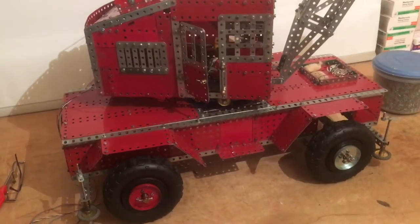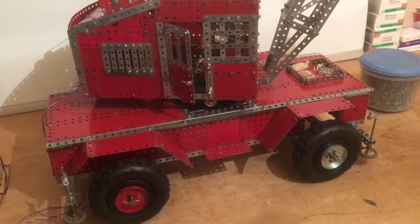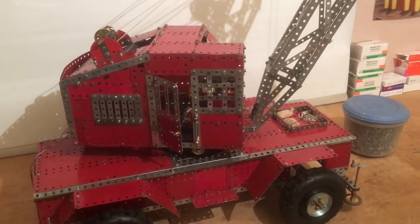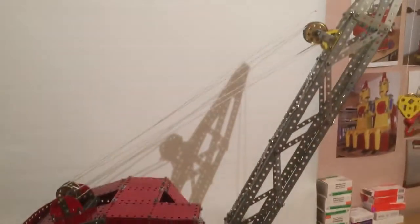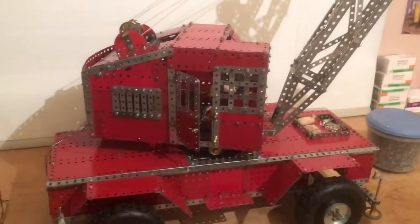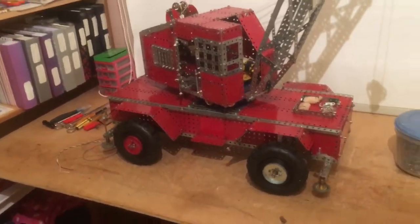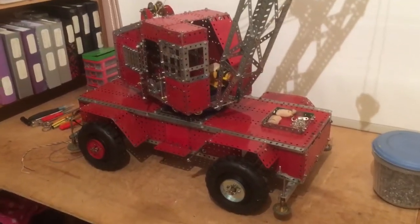Hi, it's Meccano Man 54. This is a model of a mobile crane I have built. It is all working but it's a bit difficult to run it. I'm holding the phone so we'll just walk around it.